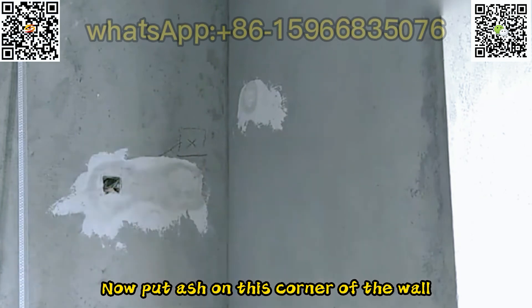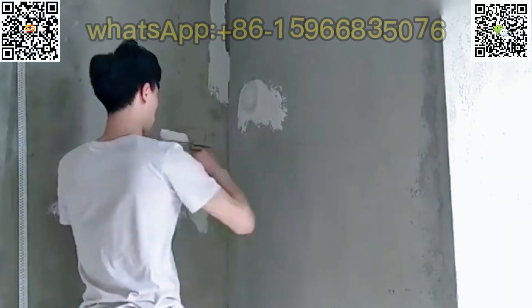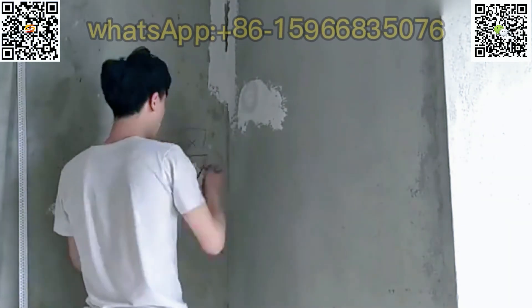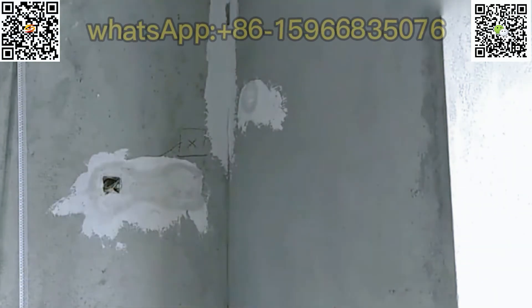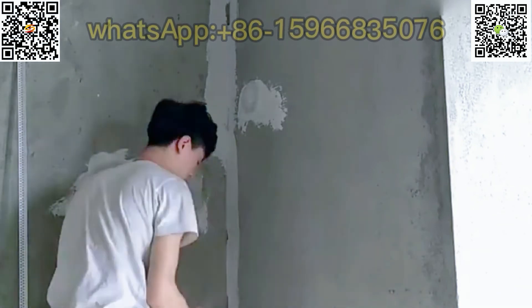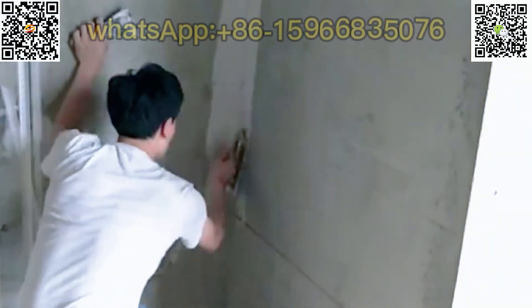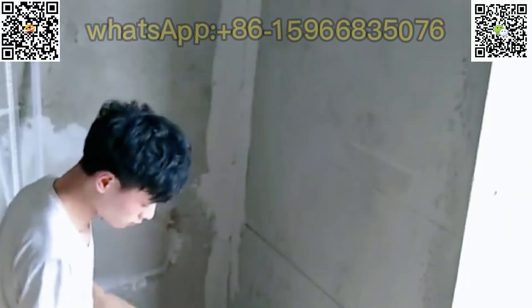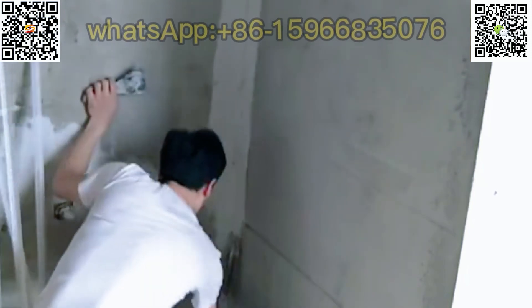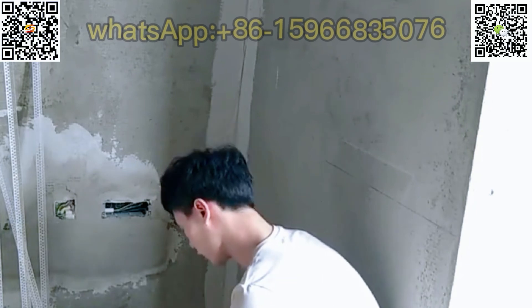Now put ash on this corner of the wall. Then turn on the infrared to see if it is horizontal and vertical.